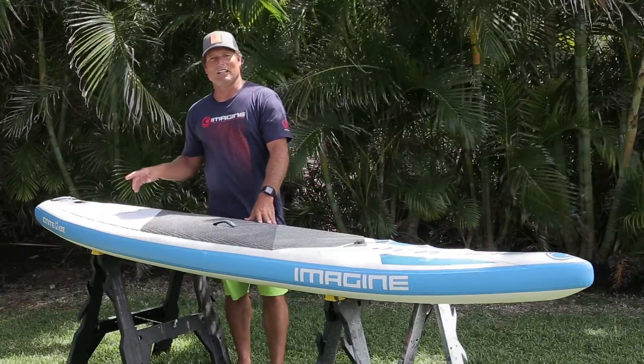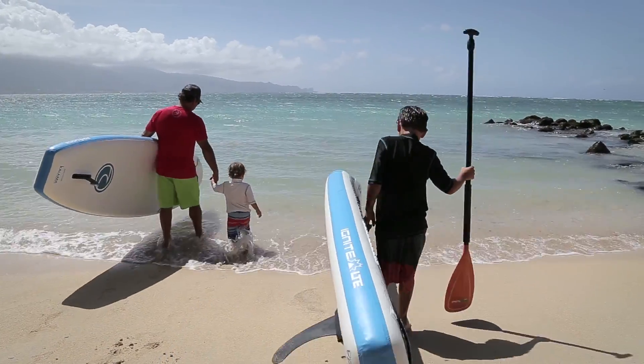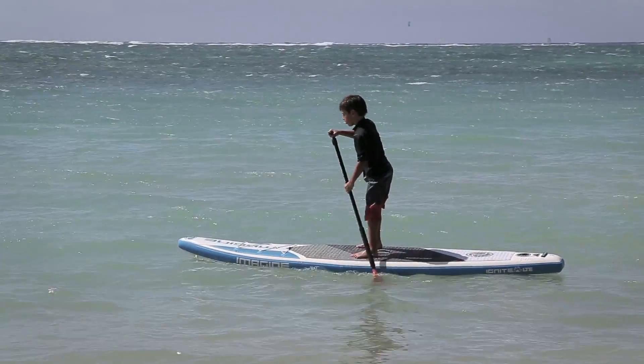The Ignite LTE is a high value board that is great for getting your kids out on the water and enjoying stand up paddling with you. So I hope to see you out there.